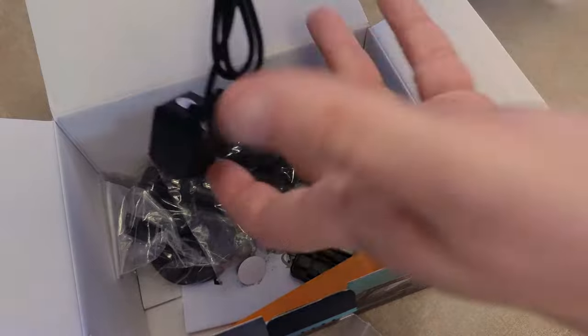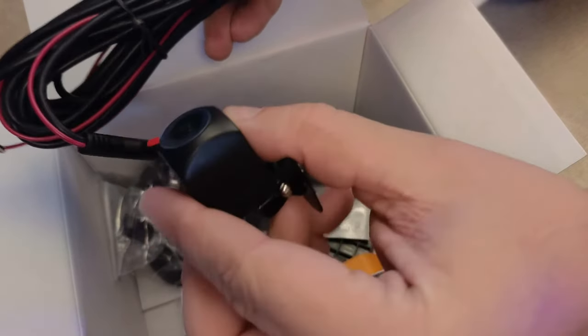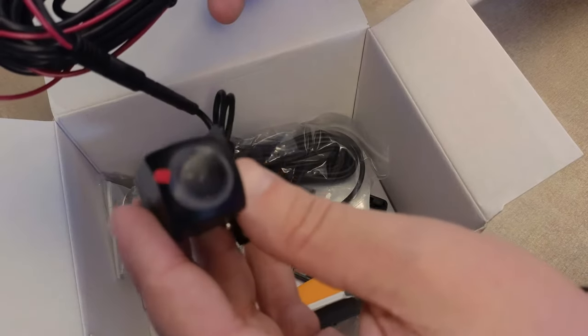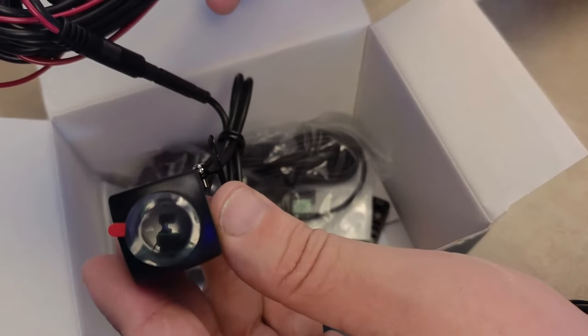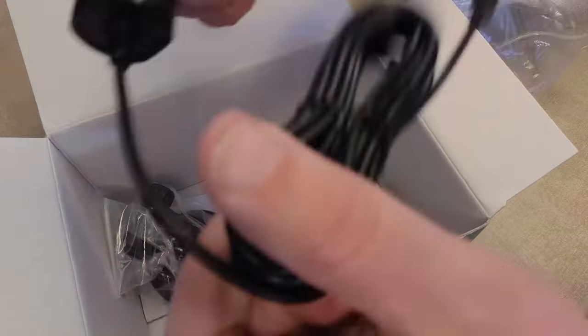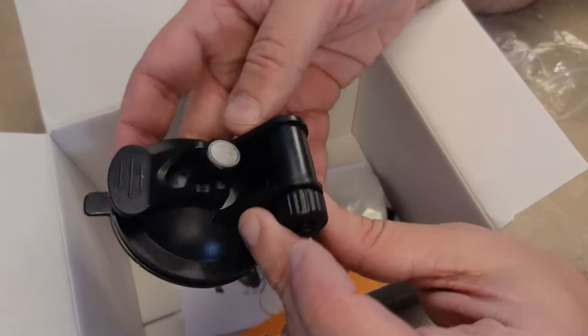This is the rear camera, and it comes with plenty of cable to make a run from the rear of the vehicle to the camera unit. It simply plugs into the main unit, and even though it has a power cable to wire it for power, it's not necessary — the main camera unit will provide power to the rear camera simply by plugging it in.